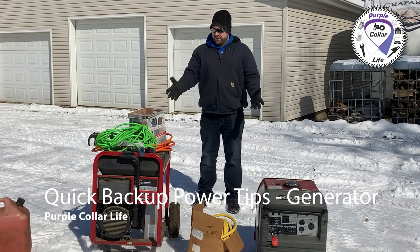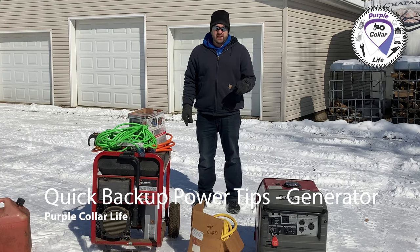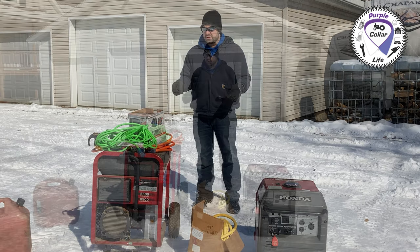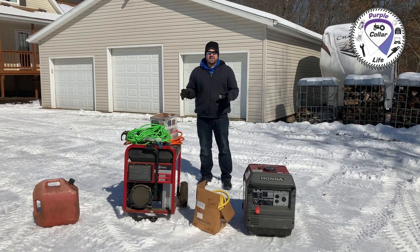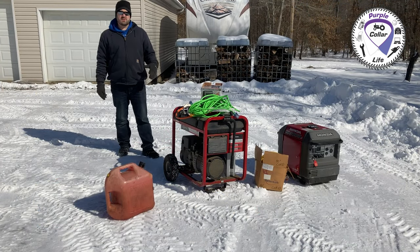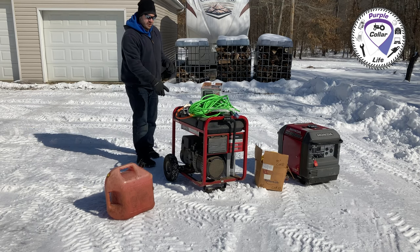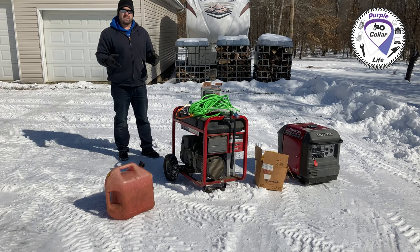Hi, Chad here with Purple Collar Life. Today's video is about generators, specifically using a generator in an emergency situation where you need electricity for heat, keeping stuff in your refrigerator good, recharging devices, anything like that because of a power outage. I'm going to keep this pretty short because if you're watching this you're probably trying to figure out how to use your generator and you don't have a lot of time to watch a video.